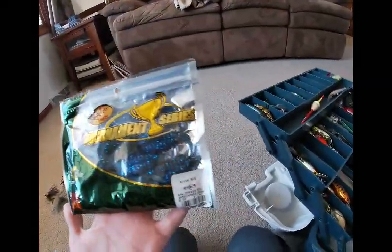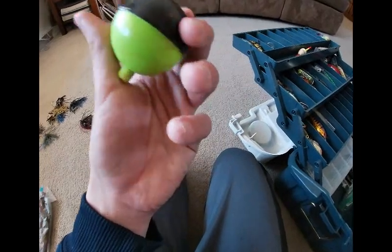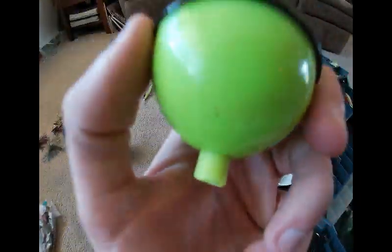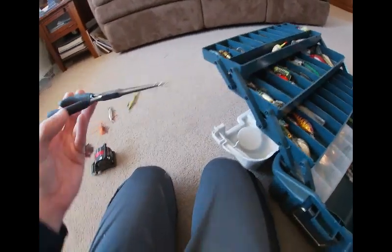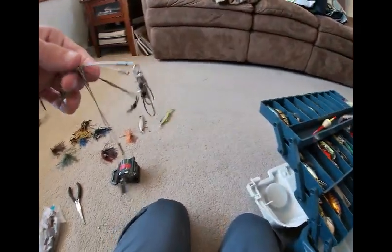Got the watermelon black flake color. Got some Bass Pro Shop Tournament Series river bug and bull hog. Some more of my grandpa's worms, a big ol' bobber. Got a nice little crawdad in there too. And a bunch of steel leaders — those are for when you're pike fishing so the pike can't break your line.